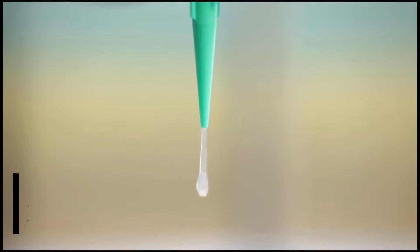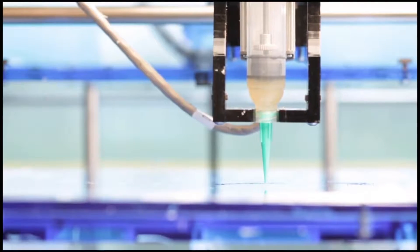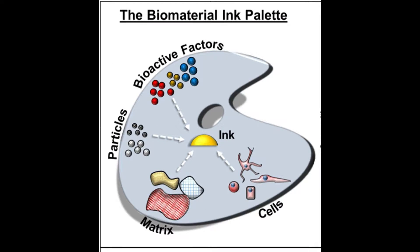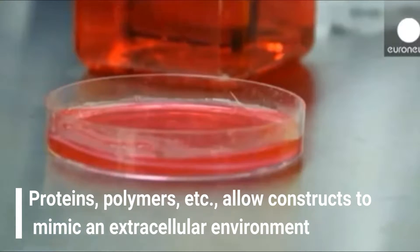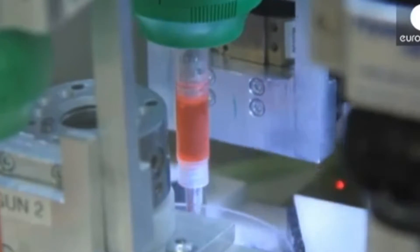The next requirement is called bioink. This is a material made from living cells that behaves much like a liquid, allowing people to print it in order to create the desired shape. Also contained within the bioink are materials such as proteins, polymers, gelatin, hydrogel, and collagen, among others. These materials allow the printed constructs to mimic an extracellular environment to support the adhesion, rapid reproduction, and differentiation of living cells. The ink is filled into a cartridge and inserted into the bioprinter.